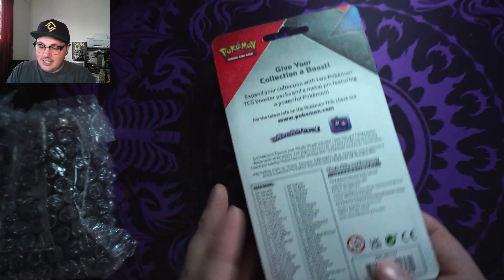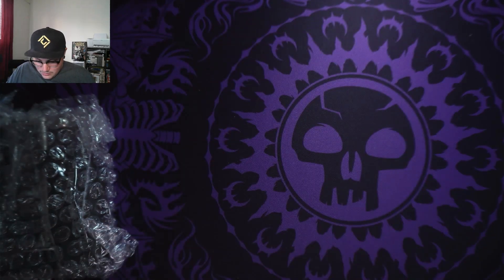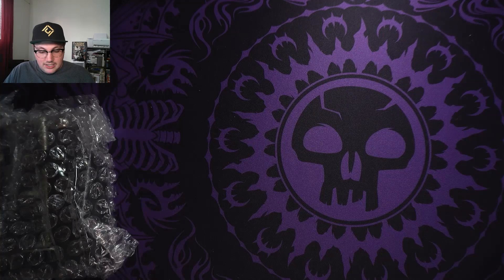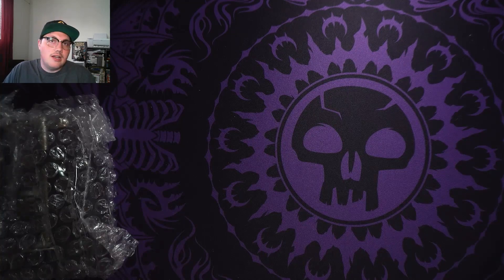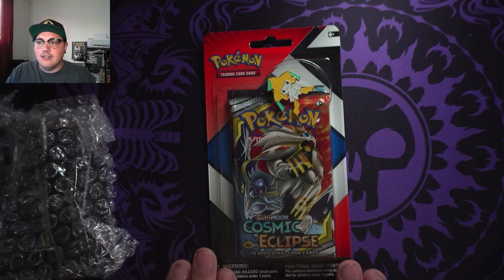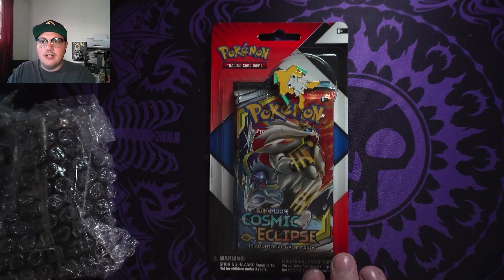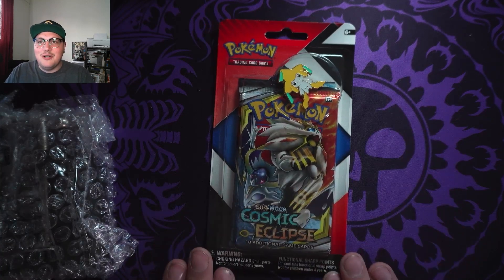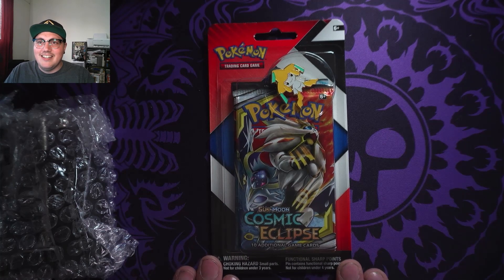It came in fantastic condition. It says 2022, so I started collecting in 2022 — but who knows, this could have been January and I started collecting in October. So I just got myself a little Cosmic Eclipse Jirachi pin thing. It's just a shame because I want to keep this sealed, but I also want that Jirachi pin — it looks so good.